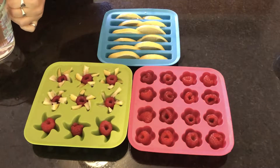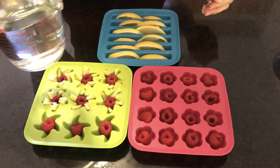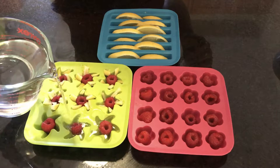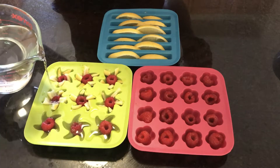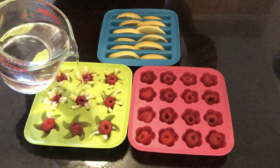Now we're going to add our water. I'm pouring from a measuring cup - you definitely do not need a measuring cup, but I thought it would be easier to pour from than a larger vessel. You can really just fill it up with water poured out of a pitcher, a cup, whatever you want to do.